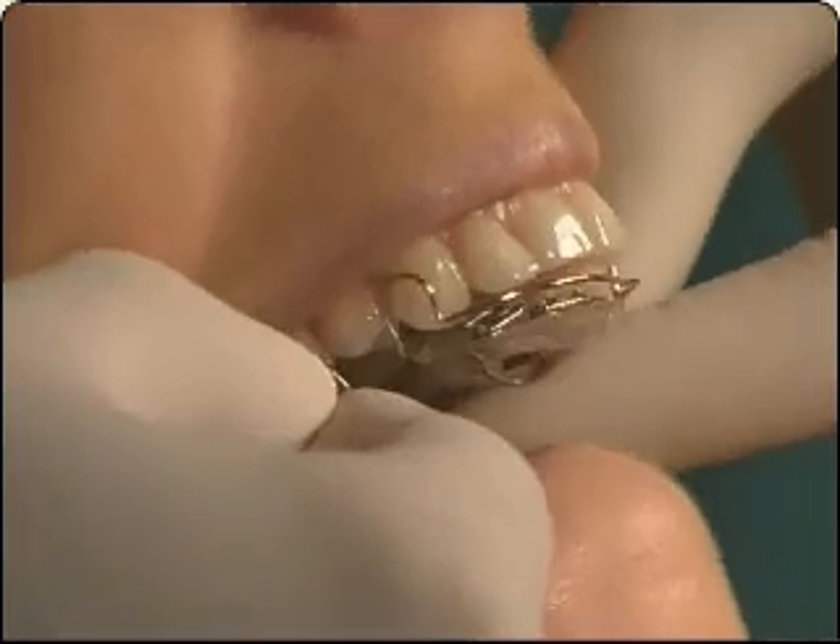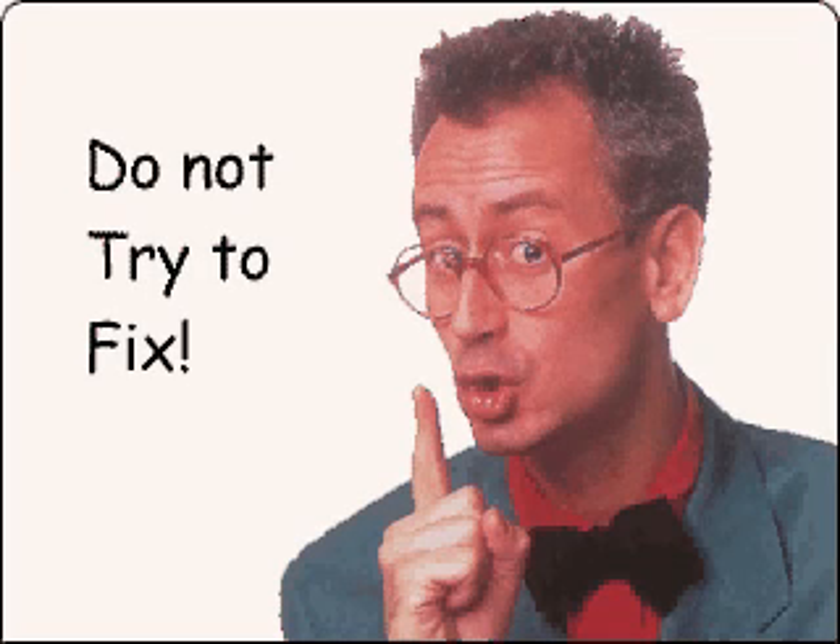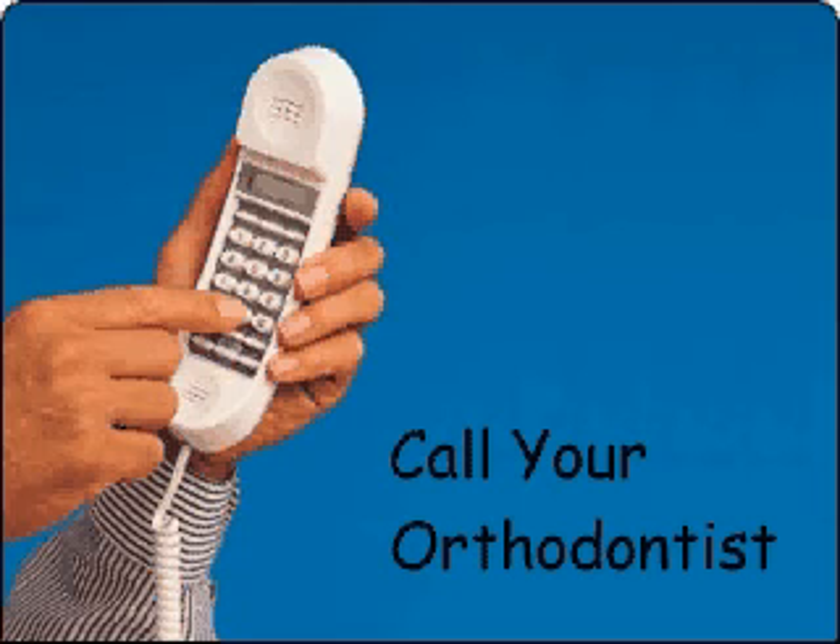If the plastic or metal parts of the appliance break, they might injure your gums or cheeks. Do not try to fix problems with your appliance. See the section on emergencies and call your orthodontist.